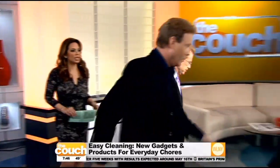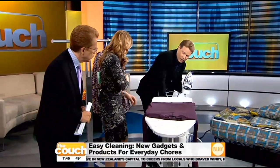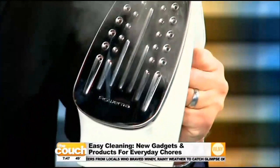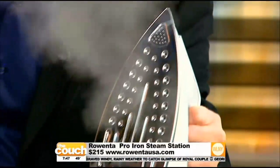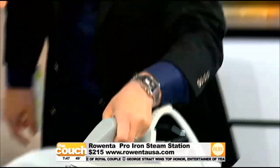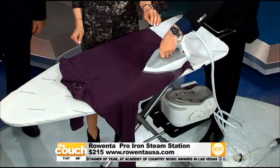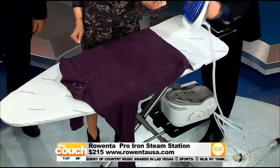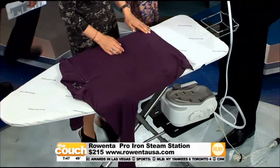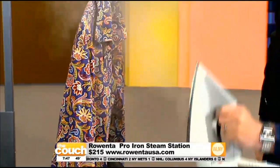Let's talk about another chore we love to hate. This iron right here is from Luwenta — this is their Pro Iron Steam Station. Ironing can take hours and hours. This has a big reservoir so it holds lots of water, and you can iron continuously for 90 minutes. It cuts your ironing in half because of that big continuous blast of steam — traditionally you pass over and over, but this cuts it in half. You will also save money on your dry cleaning bills because it acts as a garment steamer too.